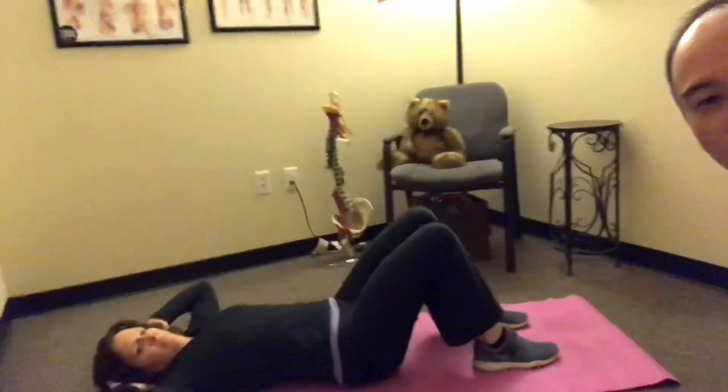Start with one set of 16 so it's even on both sides, then work up to three sets of 16. This is a great exercise to add to your repertoire. I'll put a link to the American Council on Exercise study on ab exercises and their effectiveness so you can check it out. This is one of the best — if not the best — ab exercise you can do to engage your abs, better than sit-ups.